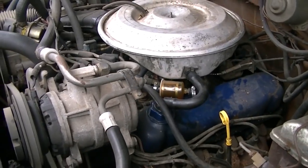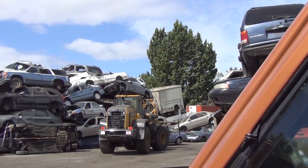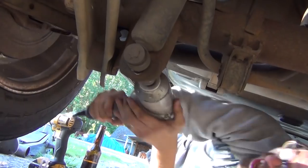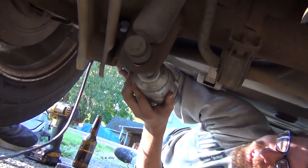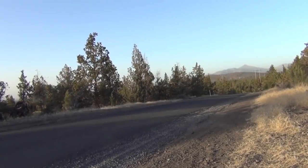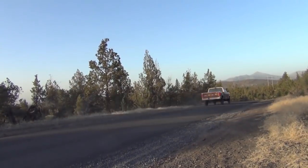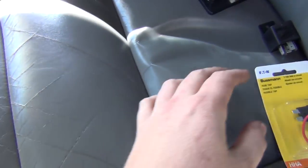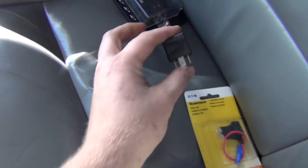Oh my God, it runs! I've got that relay and then I've got this guy. Got to add a circuit. I found a couple spots that are key-on under the fuse box here, and this is going to supply power to turn this on.